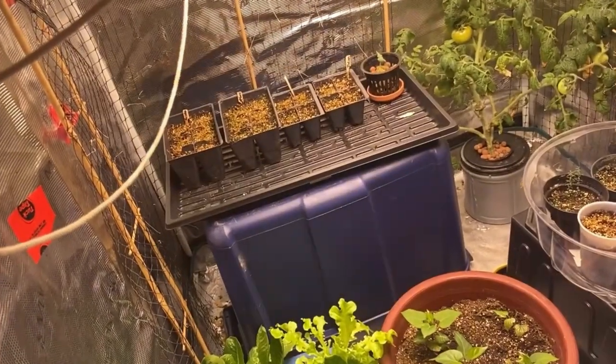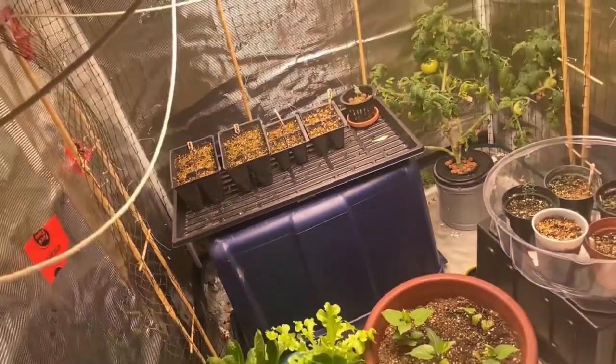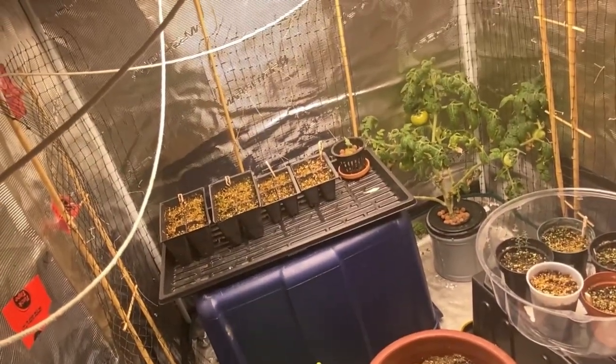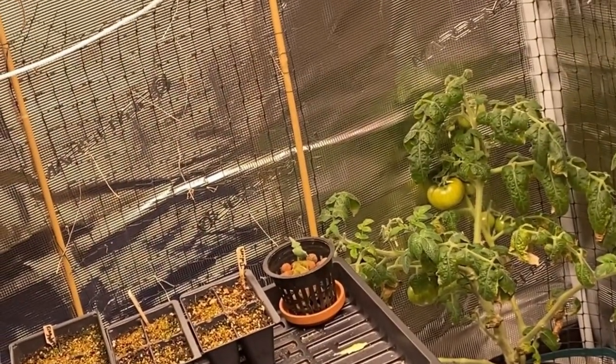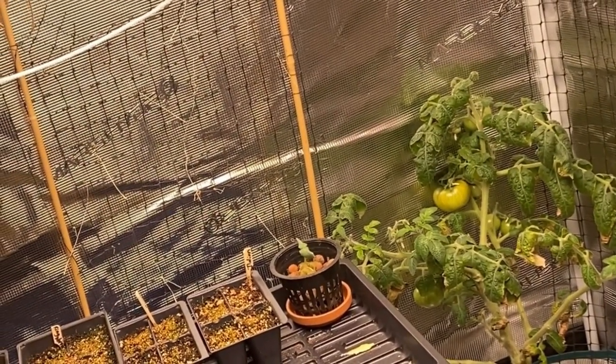Come spring, I can use my grow tent for seed starting. As you can see here I've got some of my seedlings going, some outdoor plants started. So this tent works great for seed starting as well.